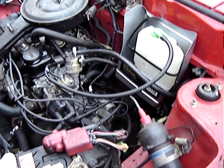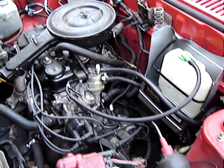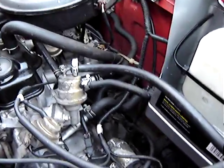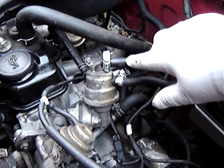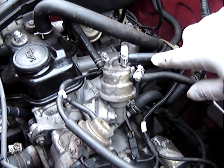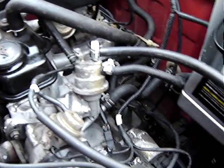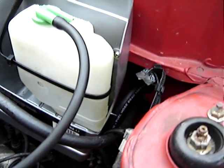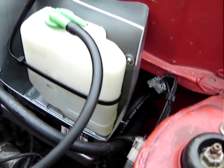This is the Nissan Micra 1000cc carburetor model. What I've done is I took the pipe of the pump and took two pipes inside just under here, and I put a tank inside which I'm going to measure the fuel with.